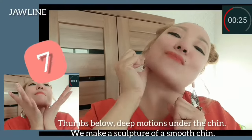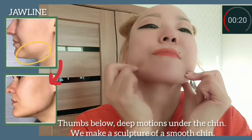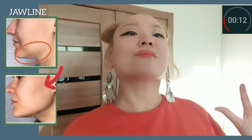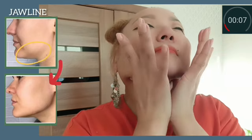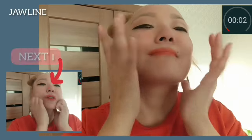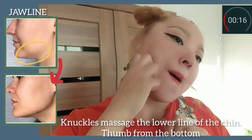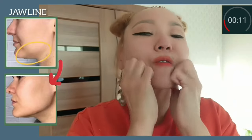The jawline area: thumbs below, making deep motions under the chin. Let's make a sculpture of a smooth chin. This exercise helps to remove fat under the chin and create a clear jawline. Now massage with the knuckles along the lower line of the chin, working from the bottom. Do this exercise with light pressure.